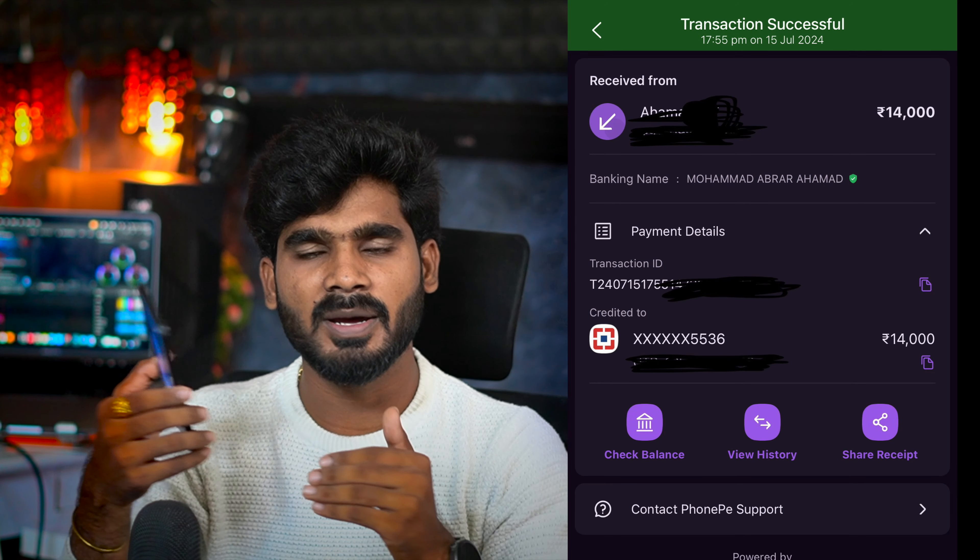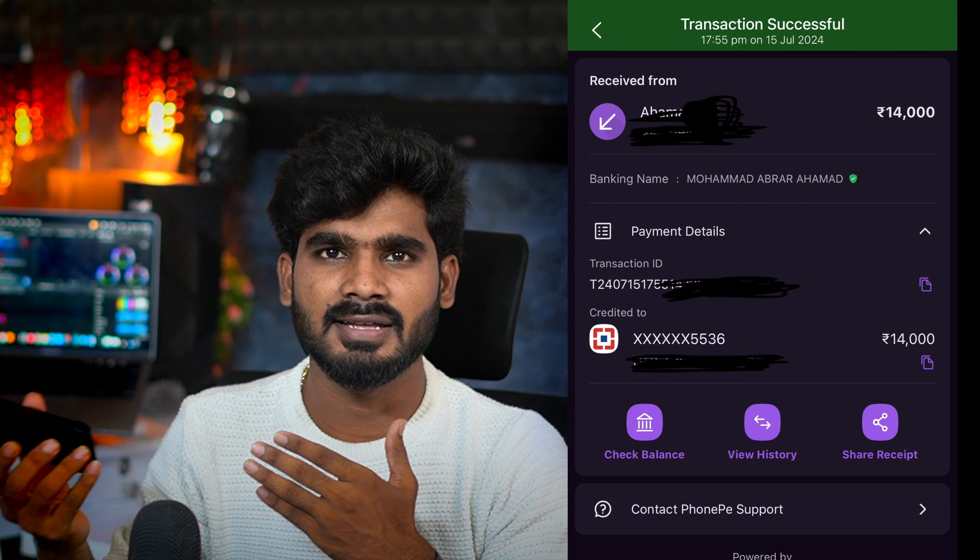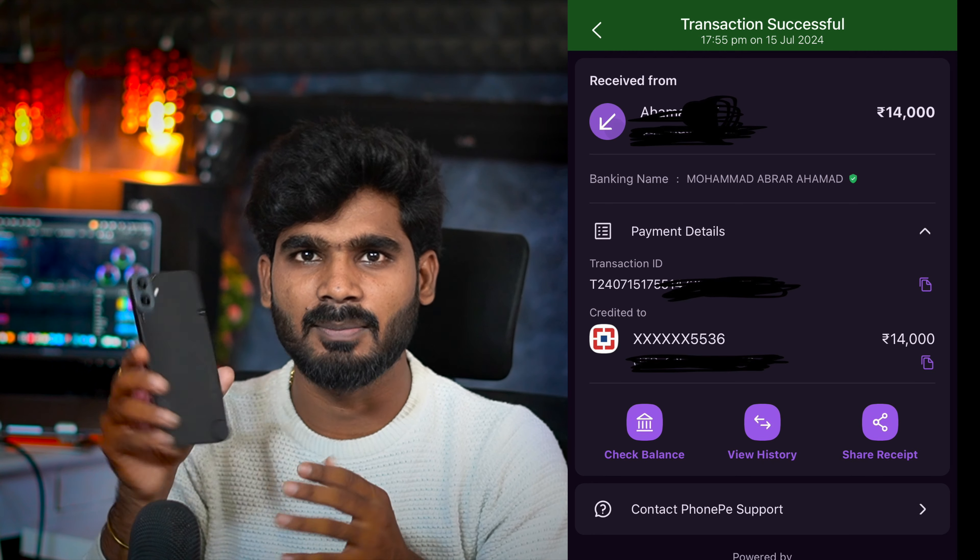I am going to purchase for ₹16,999, and there is a card offer bringing it to ₹15,999. If you want to purchase, you can send a message to Instagram and fix your deal. This phone is available on Flipkart for ₹16,999.